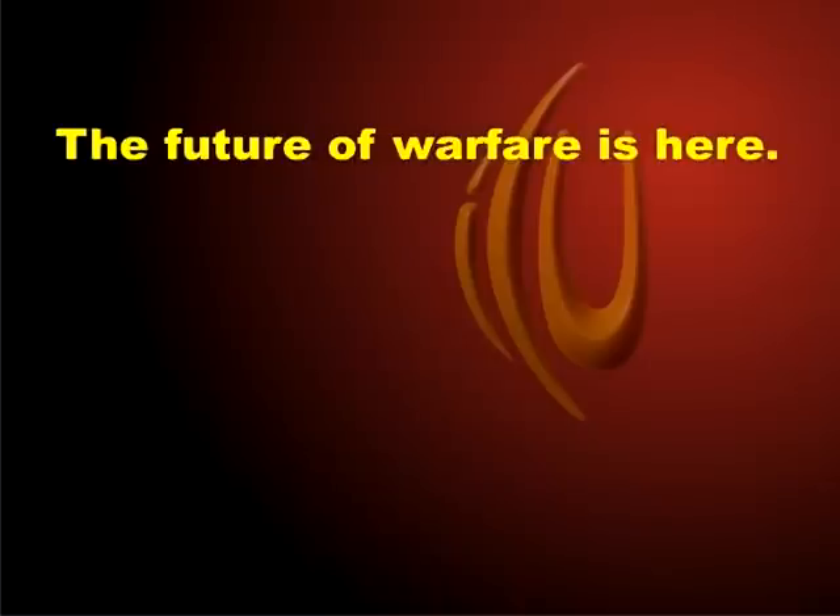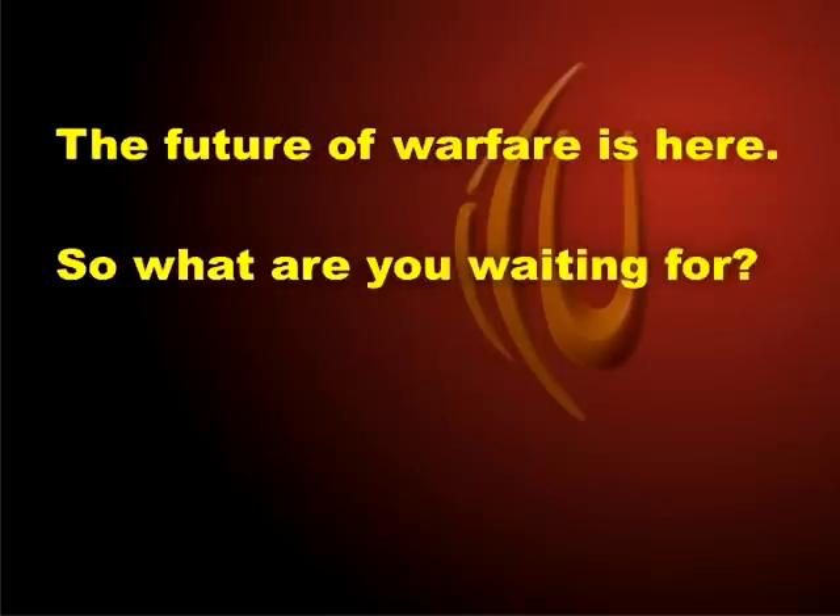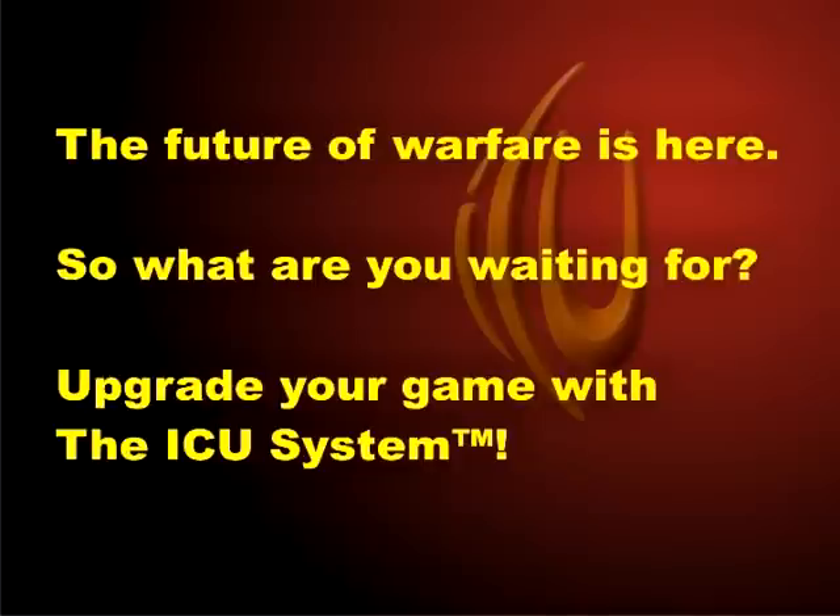Awesome. The future of paintball is here. So what are you waiting for? Upgrade your game with the ICU System.